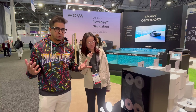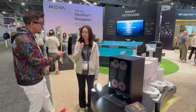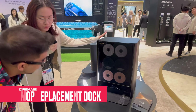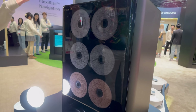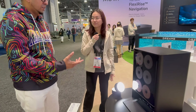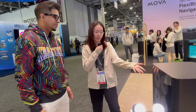Robot vacuums is a big niche for our channel, and Dream is one of my favorites. So I have Sue here showing us their new multi-mop replacement dock. You can see three pairs of mops and they are designed for different cleaning scenarios, because you don't want your robot vacuum going to the bathroom and then going back to your bedroom. It can avoid cross-contamination.